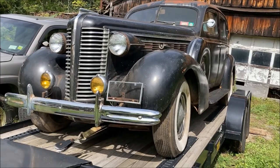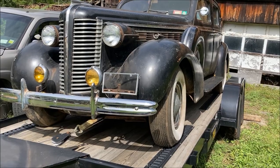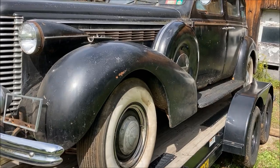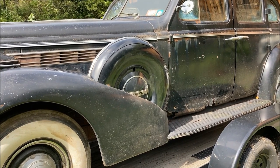Hey, welcome back to Ross Twitter Garage and the 51 Hudson build. Check out what I got — another early Buick. This one is a 1938 Century that's been sitting for a long time. Very, very cool car.